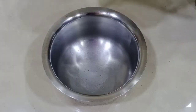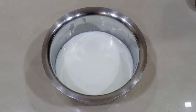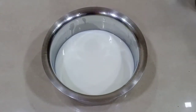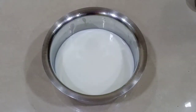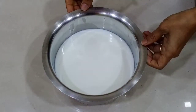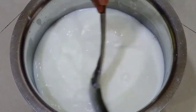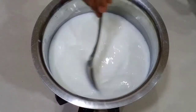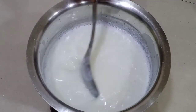Now I will cut and make paste in this place. मी अंजीरची पेस्ट बनवत आहे. कॉर्न फ्लोर यात मिक्स करायचा आहे.